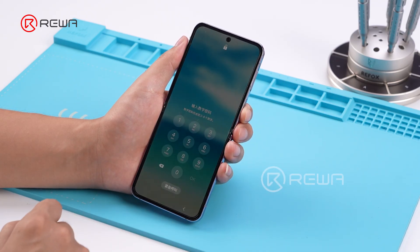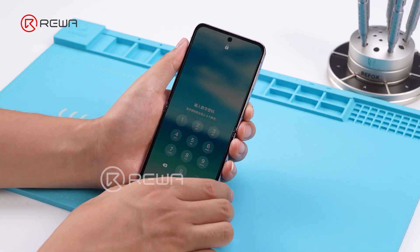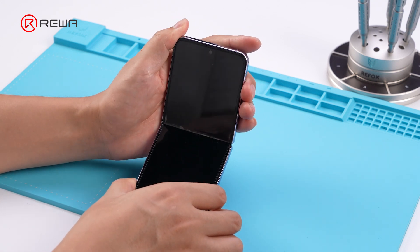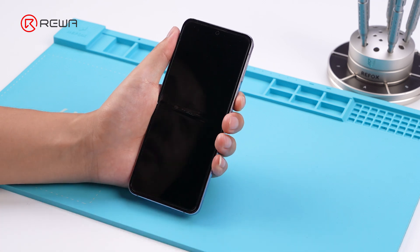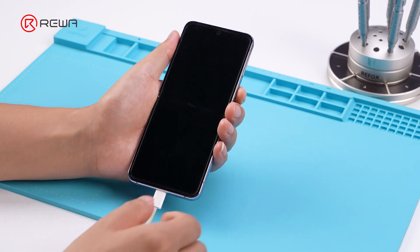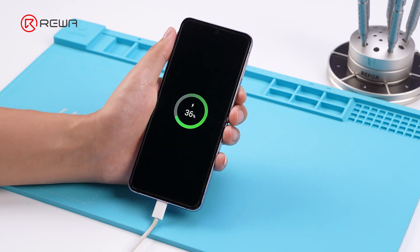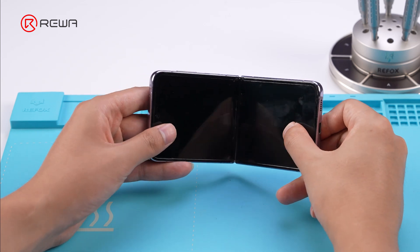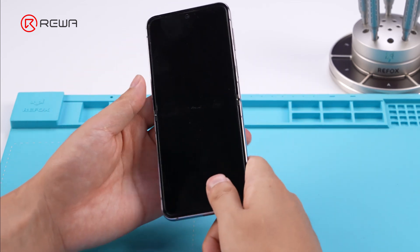Today, we present a repair case for a Samsung Galaxy Z Flip 4 that shuts down when folded. Every time this phone is folded, it automatically shuts down. It needs to be connected to a charging cable to turn on. Since the issue is caused by folding, we prioritize checking whether it is a problem with the hinge flex cable.